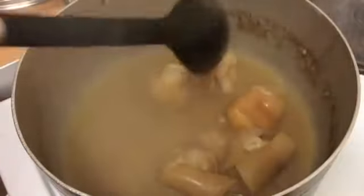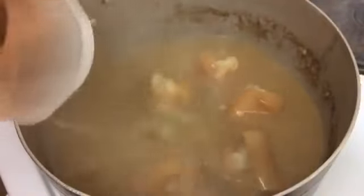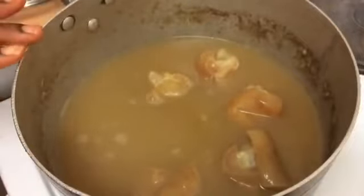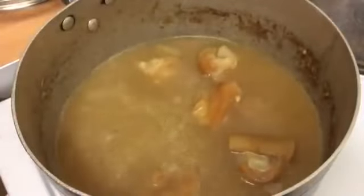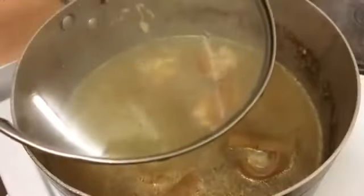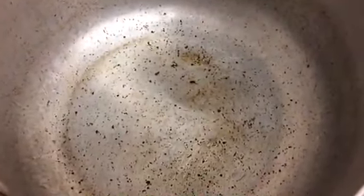My cow foot is still very hard, so I'm going to add water and cook it for another 15 minutes because it's still very hard. We'll be back in 15 minutes. My cow foot is ready — I've taken it out from the pot and I've cleaned my pot.